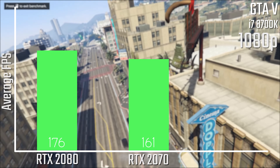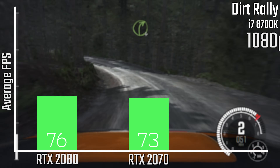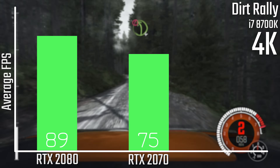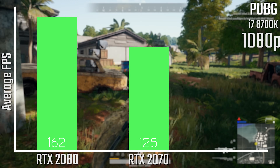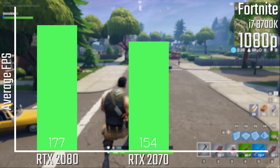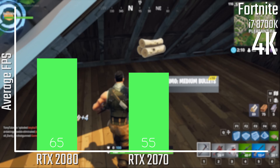GTA V had some issues between 1080p and 1440p, so those results are close, but the 4K numbers look solid at very high settings. In Dirt Rally on Ultra settings, both the 2080 and 2070 deliver pretty decent and fast results, with the 2080 hitting 89 FPS at 4K. PUBG on Sanhok at Ultra settings shows impressive results, and even at 4K both cards perform pretty well. Same story with Fortnite — very smooth at 1080p and 1440p, and still solid at 4K on epic settings.